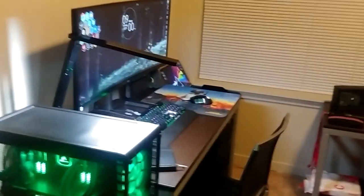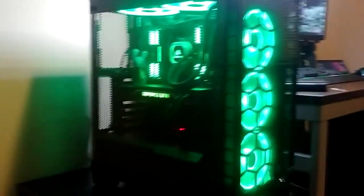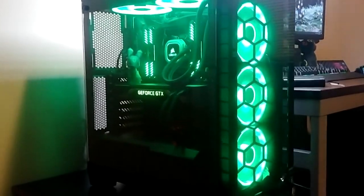This is going to be a really quick video because there's like a whole six things here. You all know this computer — I just made a video about this. I put it in this wonderful freaking case and it makes everything look super beautiful.